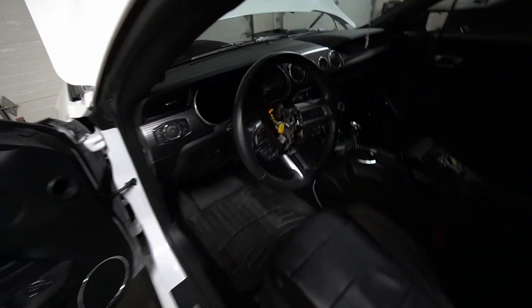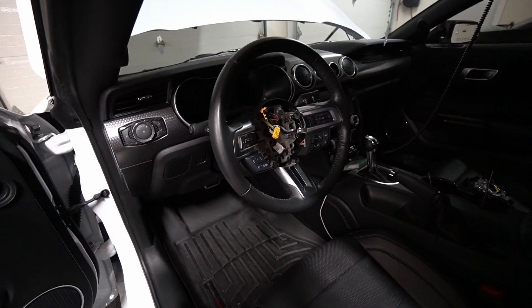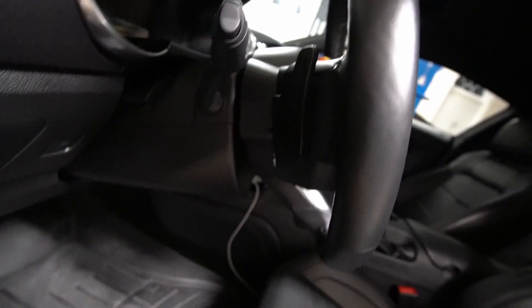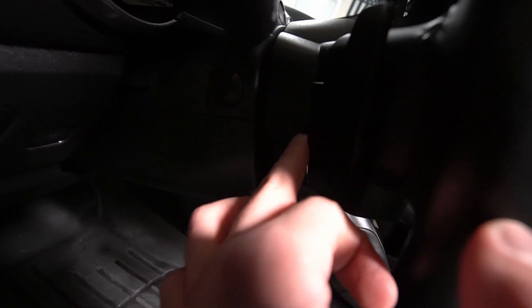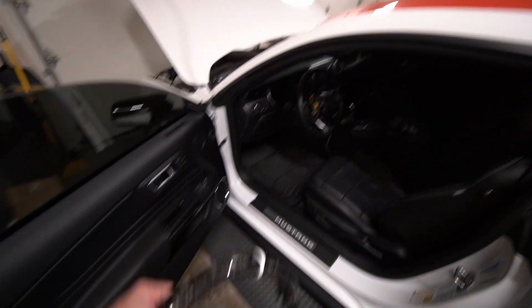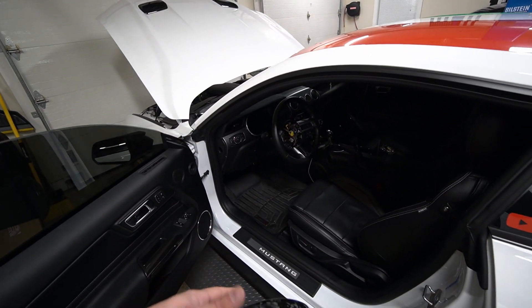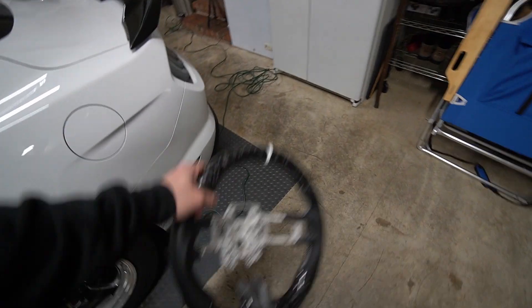I've been working on trying to get this airbag off for 30 minutes — first time I've ever done it, and I didn't want to mess anything up or scratch it. Unfortunately I did scratch my side because I was sticking the screwdriver in the wrong hole. You'll see my paddle shifter extenders are missing, and you'll see this little hole right there — that's the hole the screwdriver has to go into to pop that pin and get the airbag off. I also had to use a heat gun to warm up my paddle shifters without destroying any leather or plastic to get those off, which was a pain.